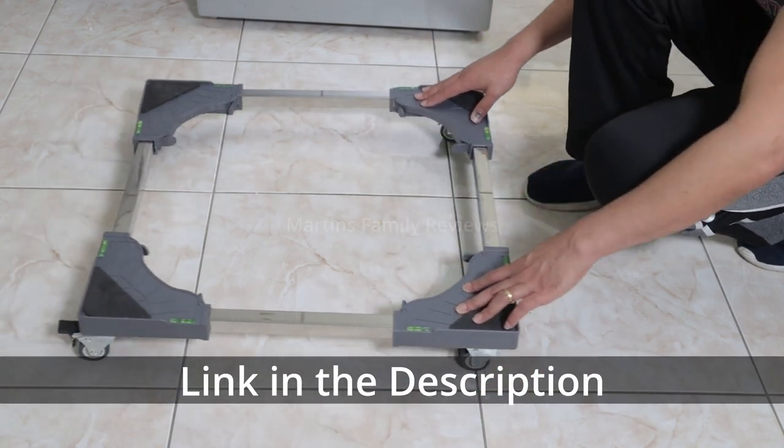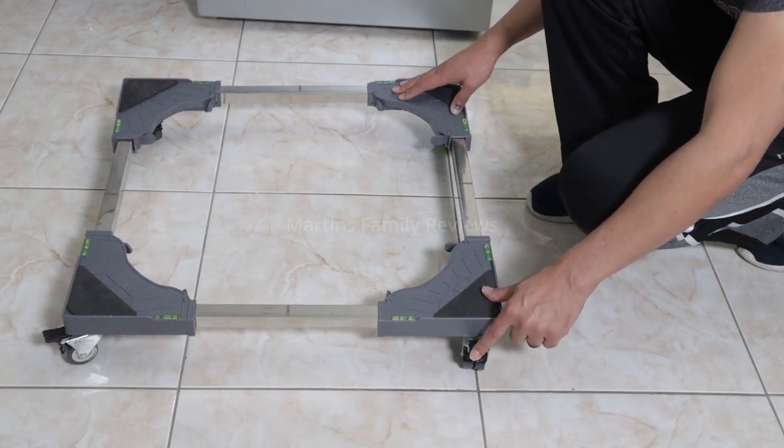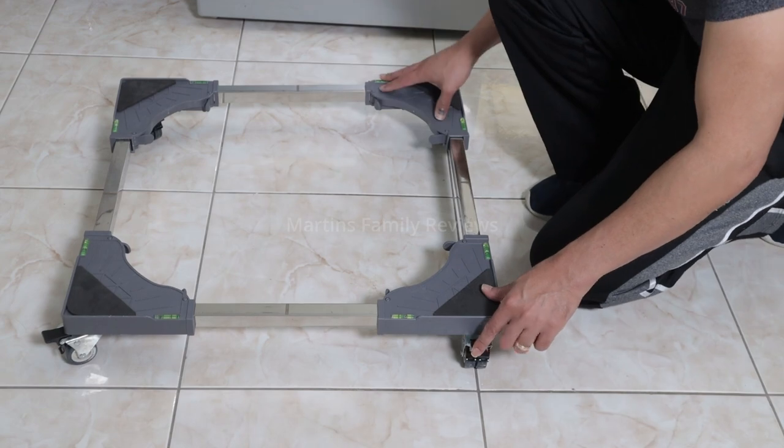As you can see, it moves to different directions and also you can lock it in place because there are some brakes on every wheel that you have here.